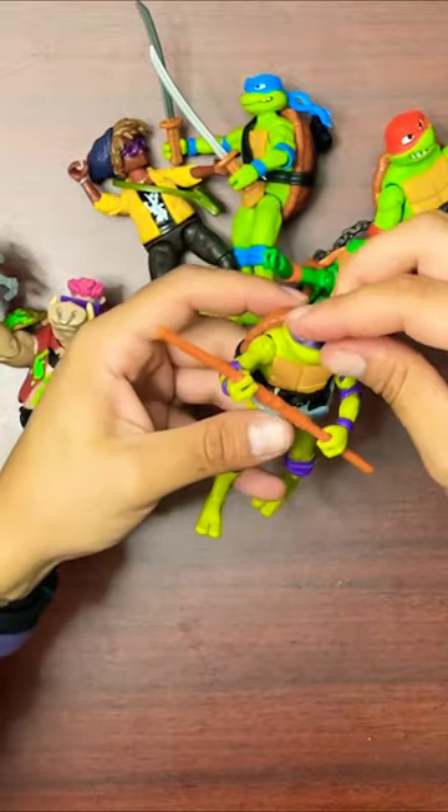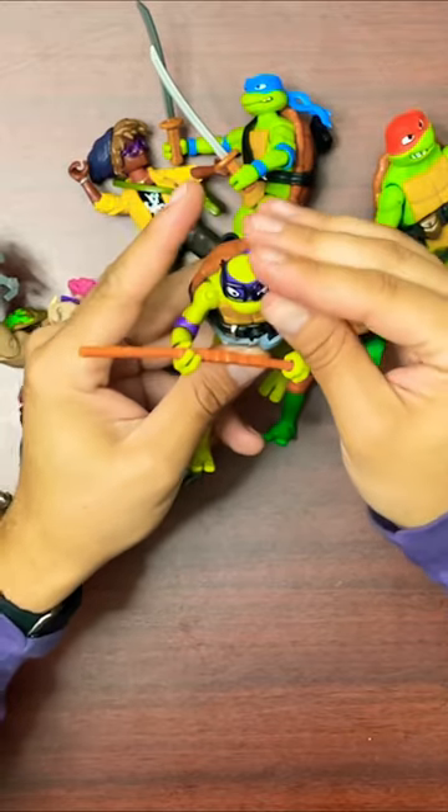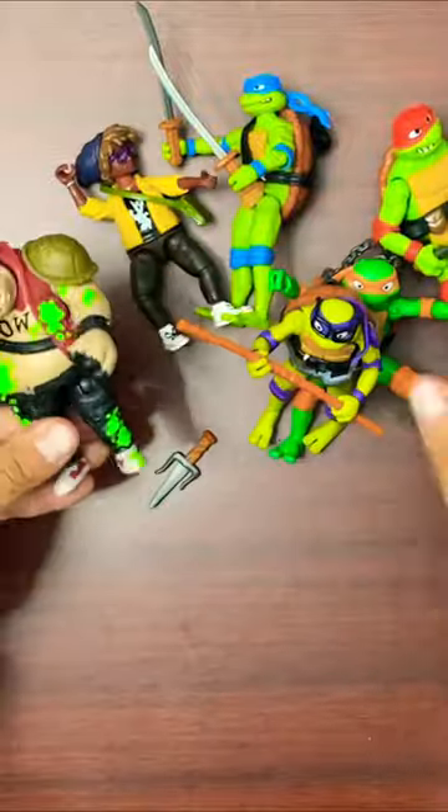Donatello coming with the fanny pack, the cell phone. Glasses are removable in this Ooze Cruise 6-pack that is exclusive to Target, just so y'all know. But overall, I think Donnie looks great with the glasses.